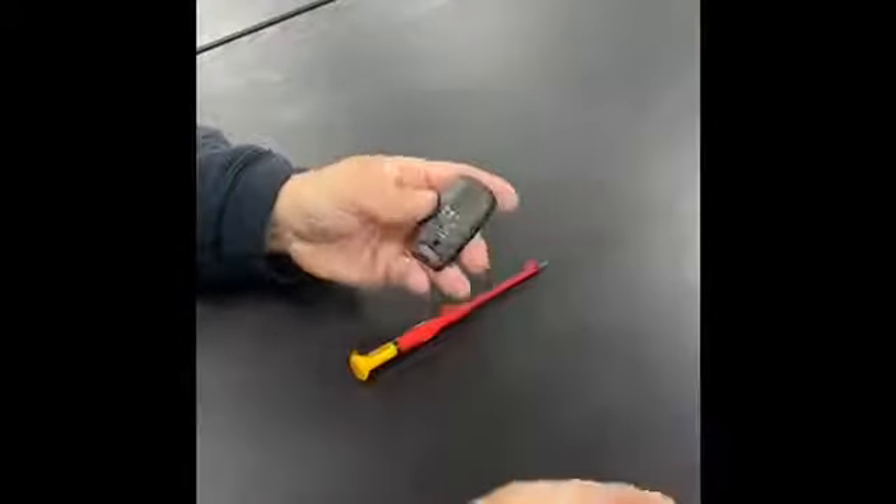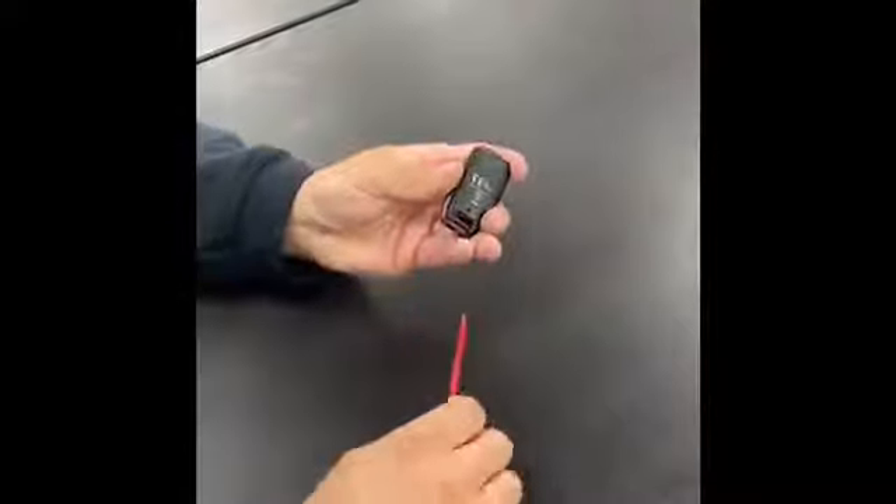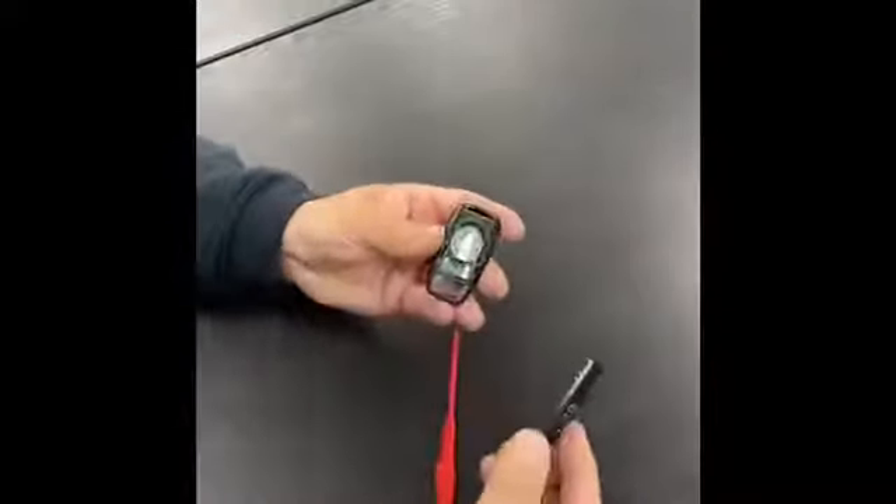Make sure you don't lose that screw. Use a small flat-headed screwdriver to gently lever it out and take the case off.